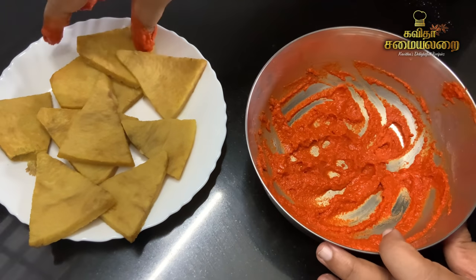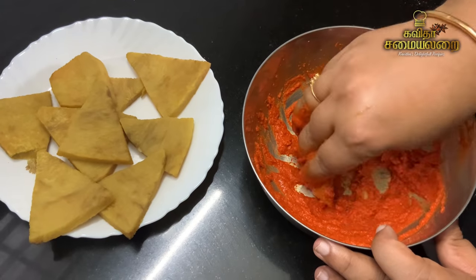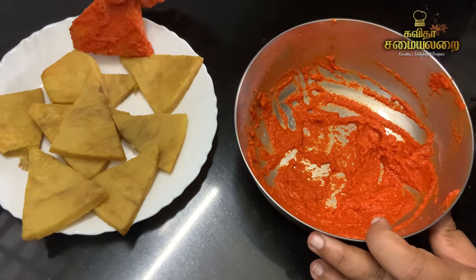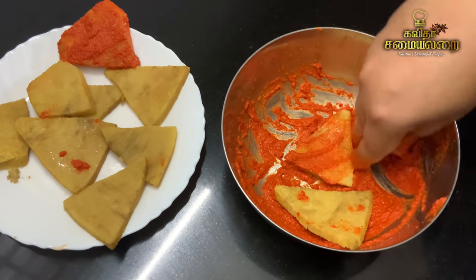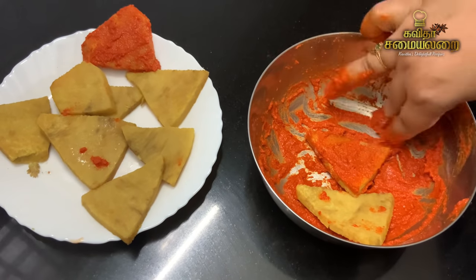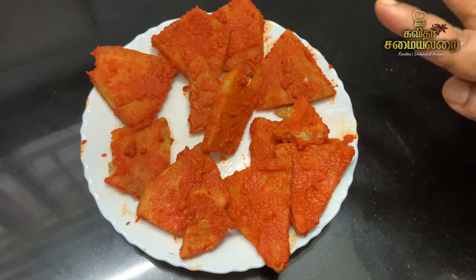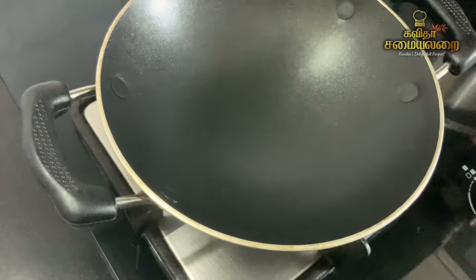Masala paste is ready. Now we are getting ready to make the dough with the pieces. Make sure you taste it. We will fry the dough.